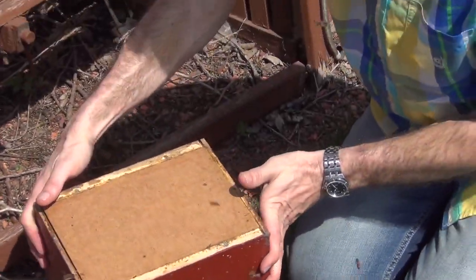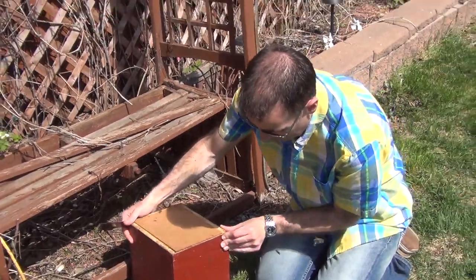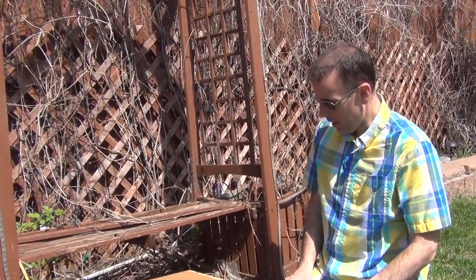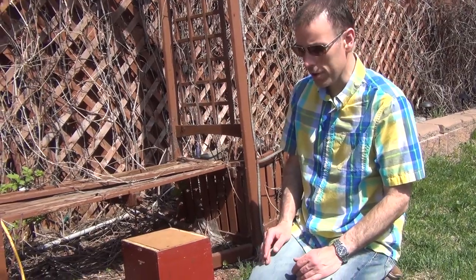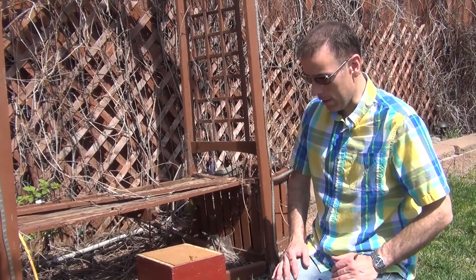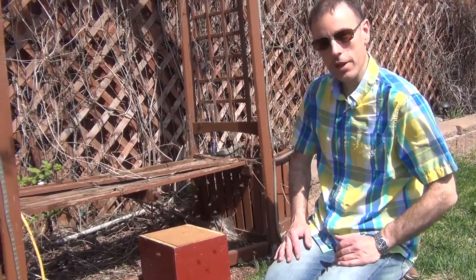Now I'm going to leave this here for a few hours to get all of the scouts that have been coming and going to come back and hang out in here. Then tonight, once all the scouts have returned and they've decided that this is indeed their new home, I'll come back, collect the hive, take it to its new location — and that is how you collect a swarm.